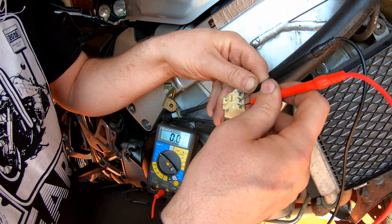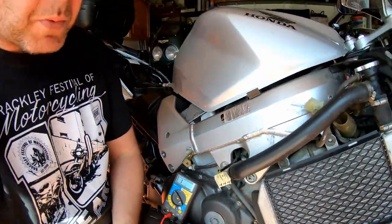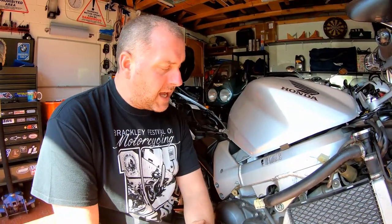And we're good. So we know that the windings in the stator are all good. Again, a very quick and easy test — very simple — and all you need is a very cheap multimeter. That concludes the testing of the stator. If you have any questions or comments, please leave them below and I'll do my best to get back to you. Thank you very much for watching — don't forget to like, subscribe, and comment. I'll see you all again very soon for the next video. Thank you, guys, bye.